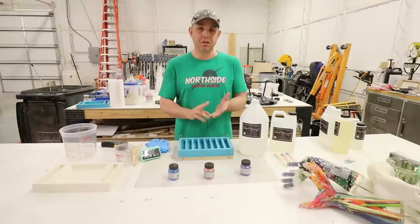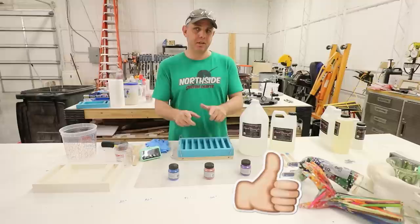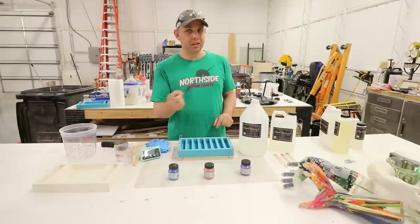I'm Jake and I do resin casting, stabilizing, turn resin, all kinds of resin related projects. If you're new here go ahead and subscribe for more if you like that kind of stuff. But today we're gonna figure out how to get a swirling effect or color separation with Liquid Diamonds.